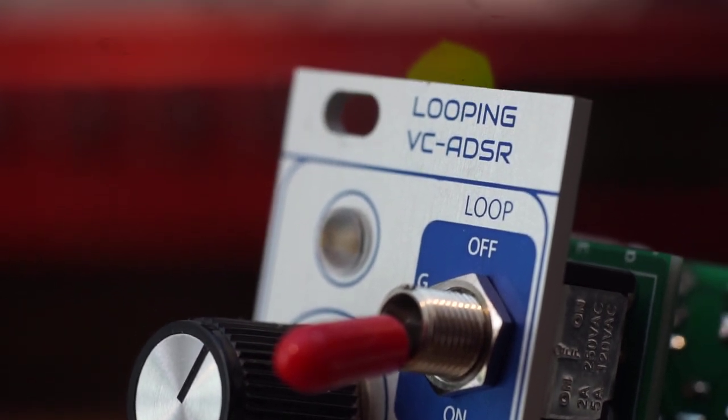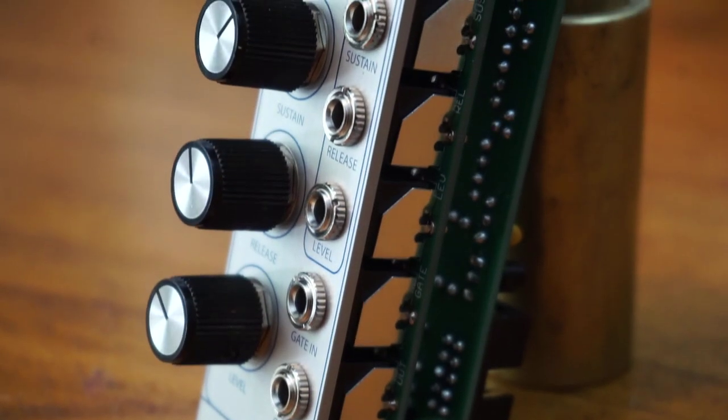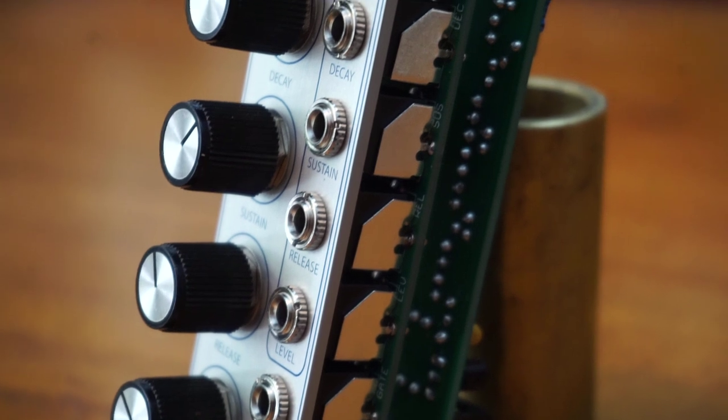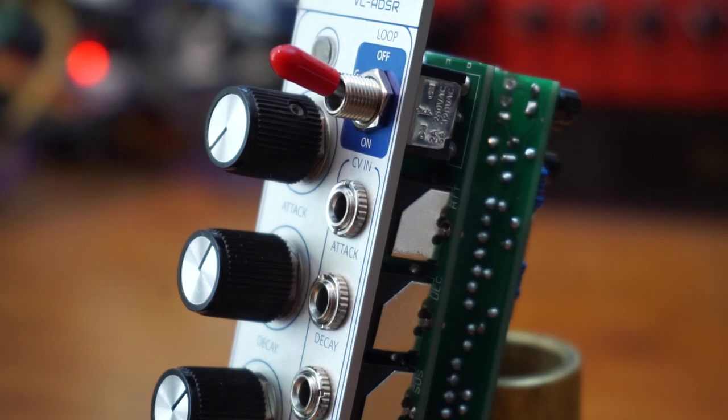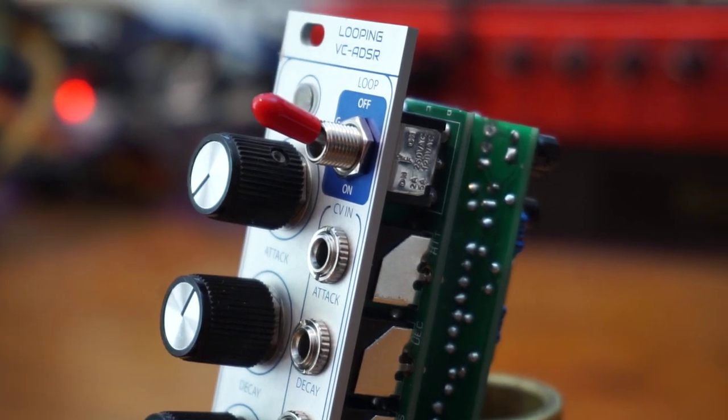The brushed aluminum panel looks beautiful, and the genuine Rogan knobs and LED with light pipe complete the premium look. The module is a slim 6HP wide, but very playable, and shallow enough for most skiffs.